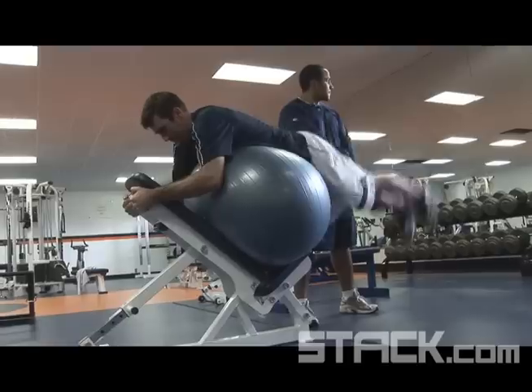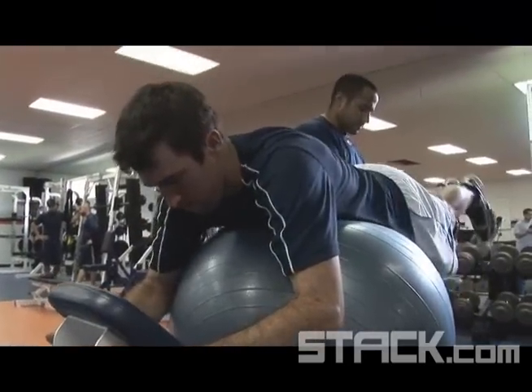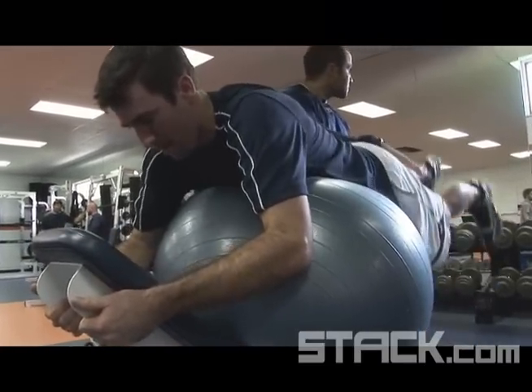The important thing on that exercise is you have to keep your hips on the ball. It's not like your hips are off the ball. You've got to work on squeezing your butt — it's not about getting the lower back working, it's about squeezing the butt.